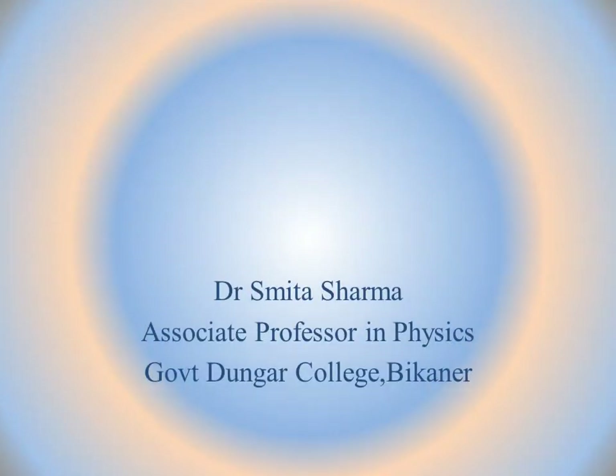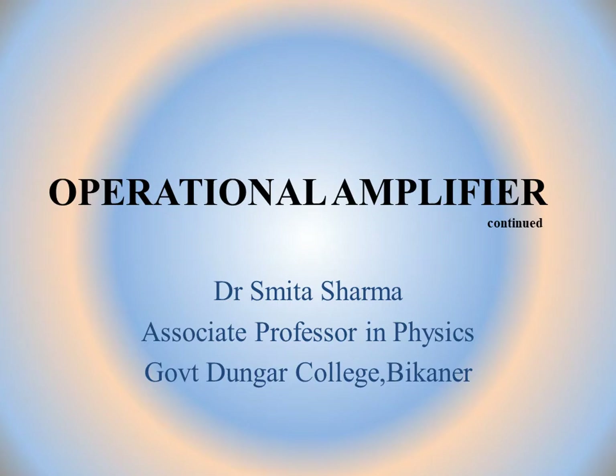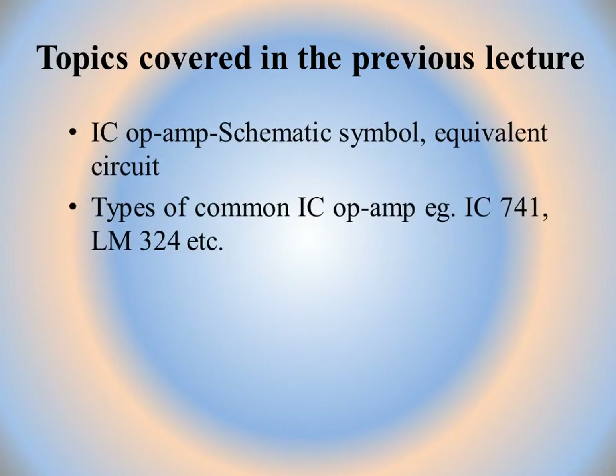Welcome students. I am Dr. Smita Sharma. In the previous lecture, the topics covered were IC op-amp, its schematic symbol, equivalent circuit, and various types of IC op-amps available in the market that are commonly used, such as IC741 and LM324.